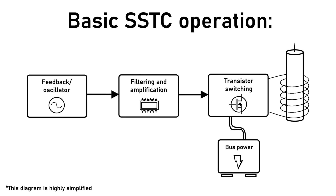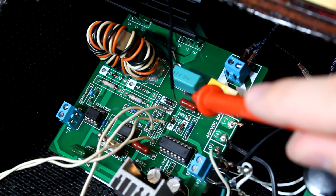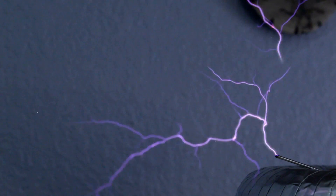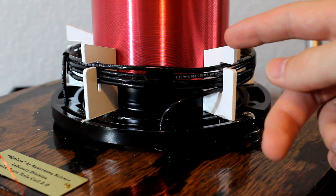Regardless of the transistor arrangement, all solid state Tesla coils work in a fairly similar way. A signal that matches the resonant frequency is obtained from either feedback or a separate oscillator, and is then amplified and used to switch a transistor or transistor array at the same frequency. The transistors then switch a much larger DC voltage across the primary coil at the desired frequency, which causes an alternating magnetic field that drives the secondary coil to produce incredibly high voltages. Check out my last video on solid state Tesla coils, linked in the cards and video description.